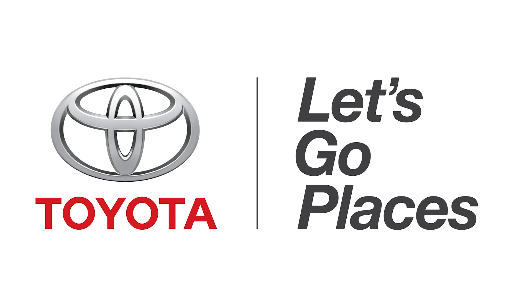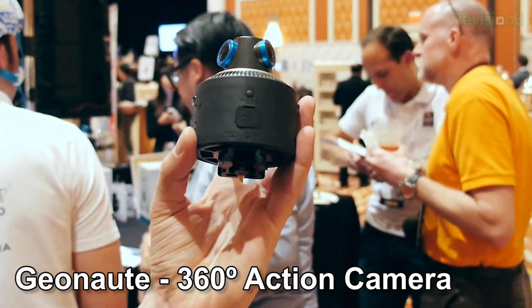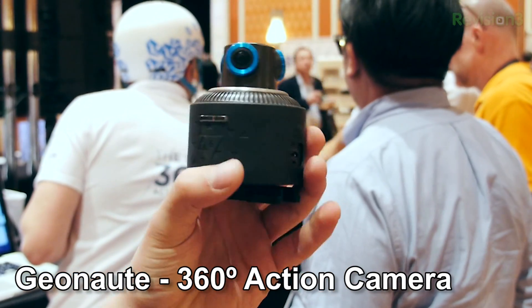This episode of Hack5 is brought to you by Toyota. For Hack5, I'm Darren Kitchen here at CES 2014, and I am taking a look at the Geonaut. We looked at this last year when it was just in its prototype phase, and we're actually looking at very close to the final product.